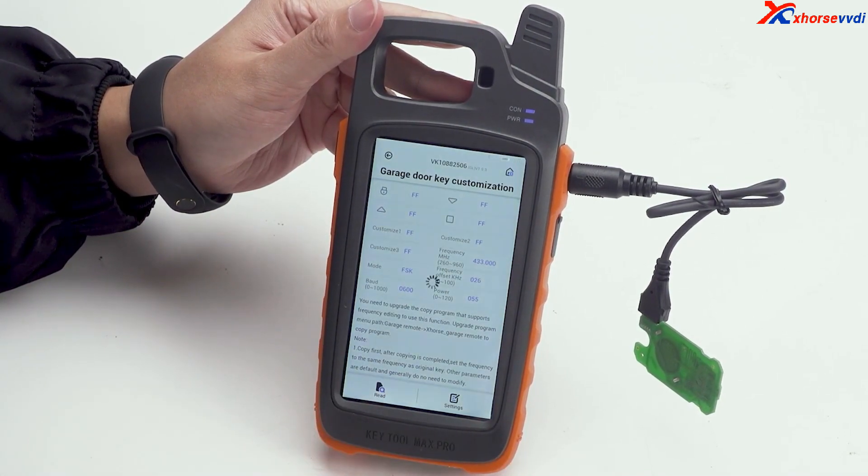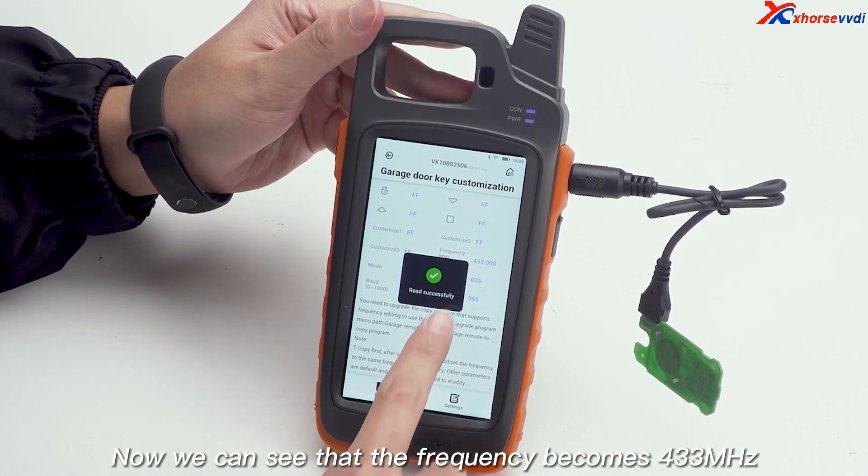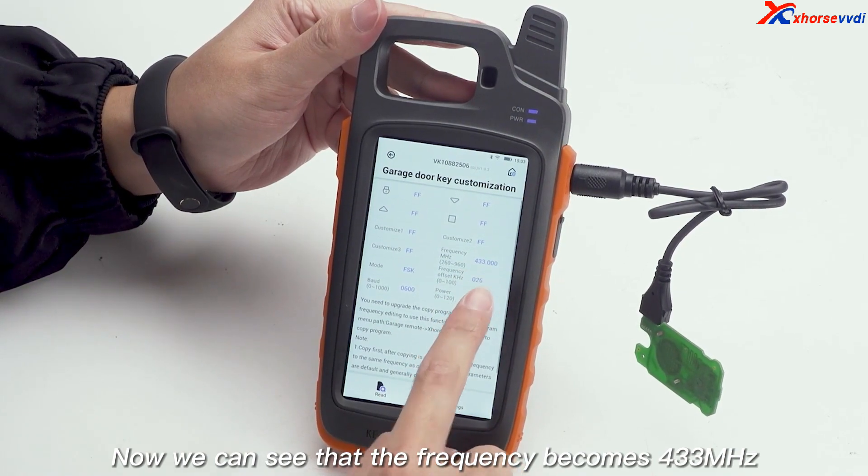Click red again. Now we can see that the frequency becomes 433 MHz.